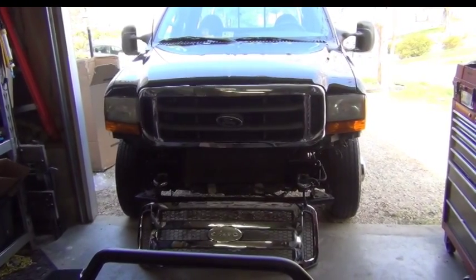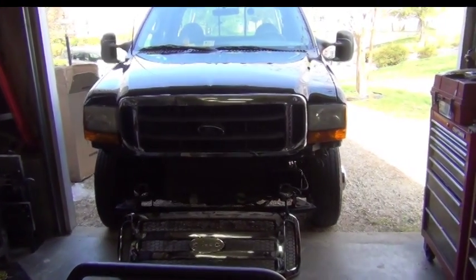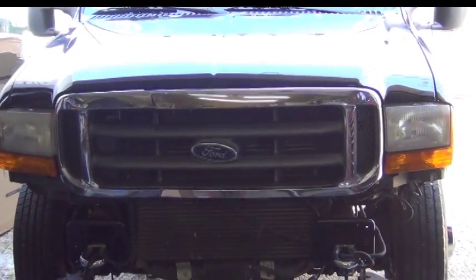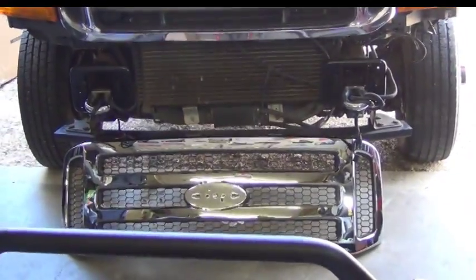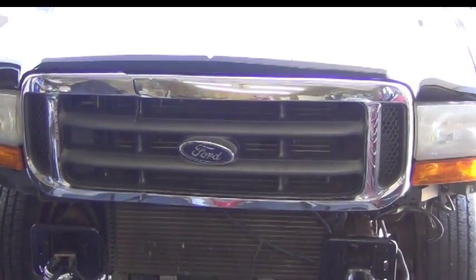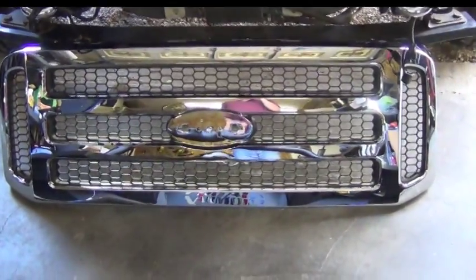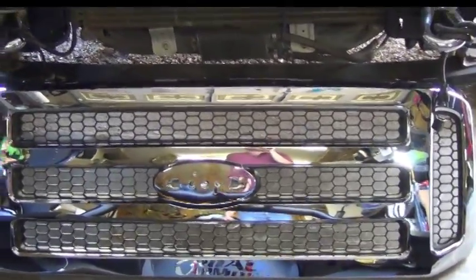The 05-07 bumpers and 05-07 grilles will fit on. Just remember that in order to upgrade the lights to the 05-07 style, you will have to order a new 05-07 header behind that grille to accept them, or you'll have to cut your existing header. The 05-07 grille will fit in, and the same screws will attach to the top. However, because the header panel is a 99-04 header panel, the clips at the bottom are not going to fit in, and you'll have to tie wrap them in place. I have a Ford oval emblem to go in the center.